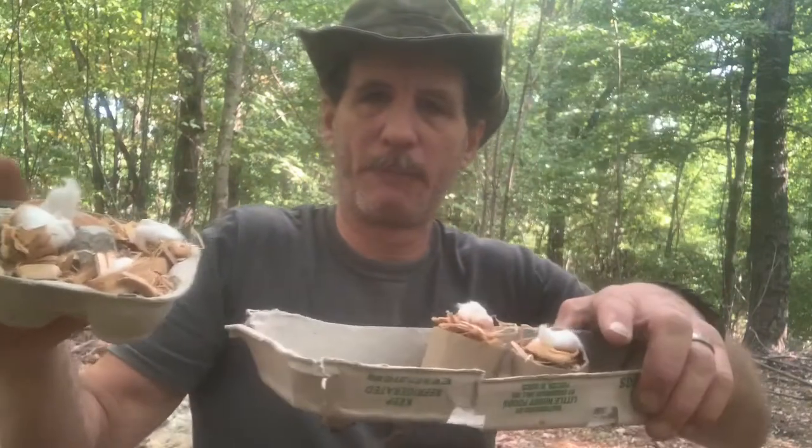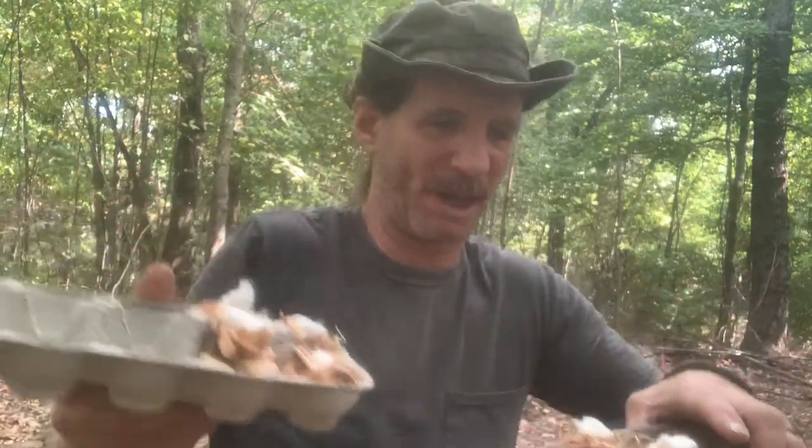I'm going to let this melt a little bit more, then I'm going to pour this melted wax on these fat wood fire drops I already made.